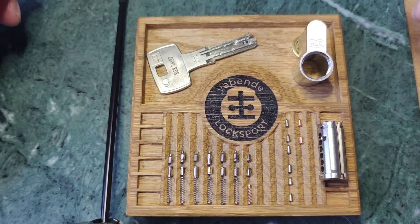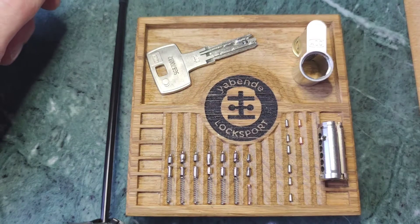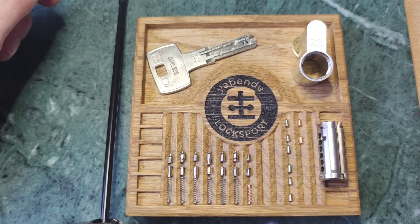Hello everyone, Jevende here. Today I'm going to show you one of the newest models that DOM brand has in its offer. It is the DOMIX Twido.